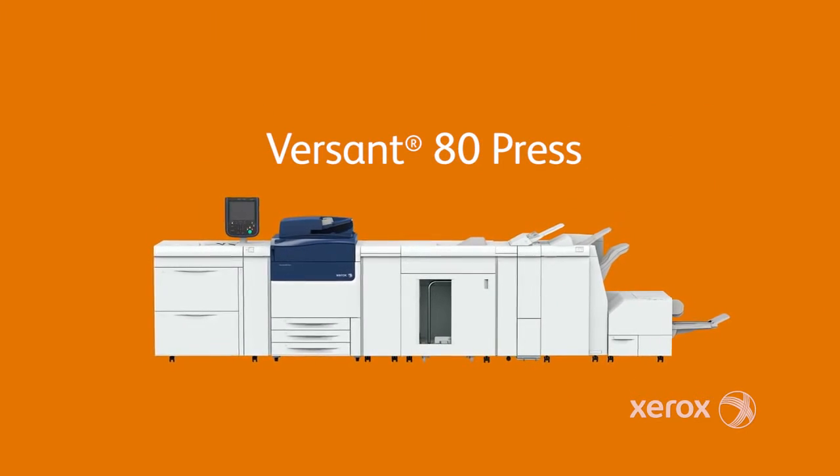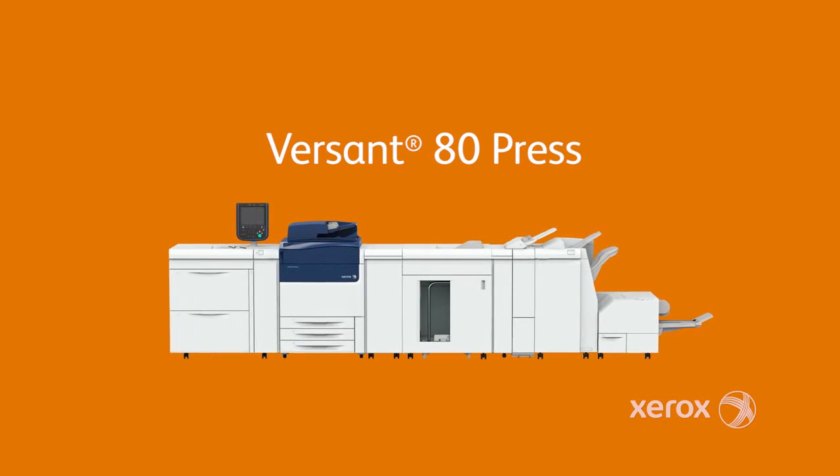Your business will be more capable, more creative, more efficient, and more profitable. Do more, get more with the Xerox Versant 80 Press.